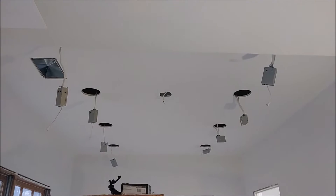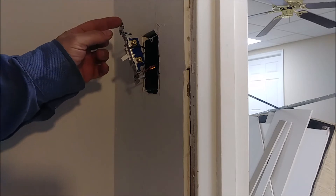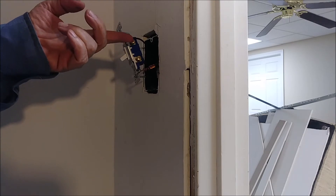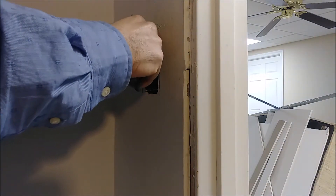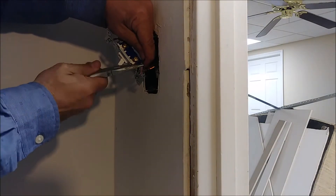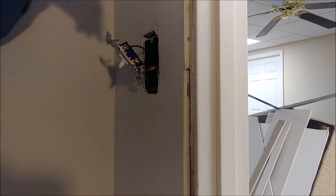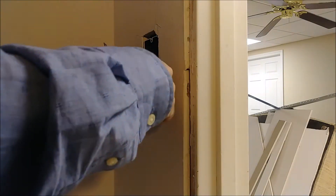That's what I'm going to do next. First, I'm installing the switch for the light — it's a simple switch. I already put the ground, and this is the hot, and this wire will go to the light. If you want to know how to install a single light switch, you can look at my other video — click on the top right icon.